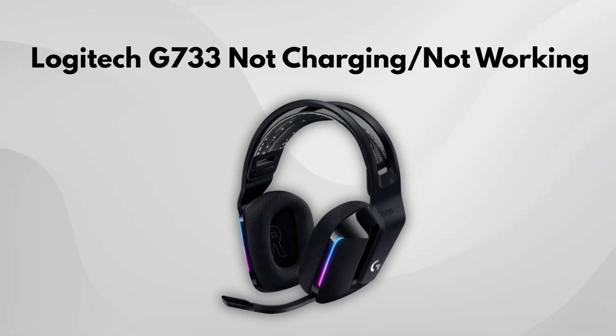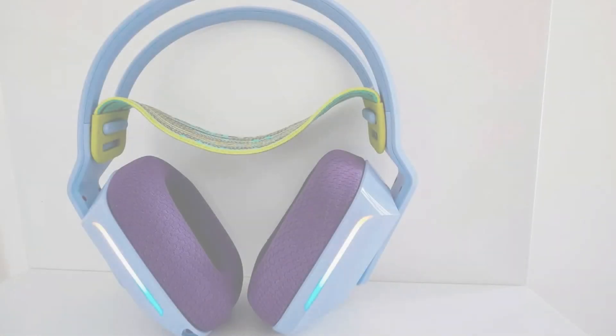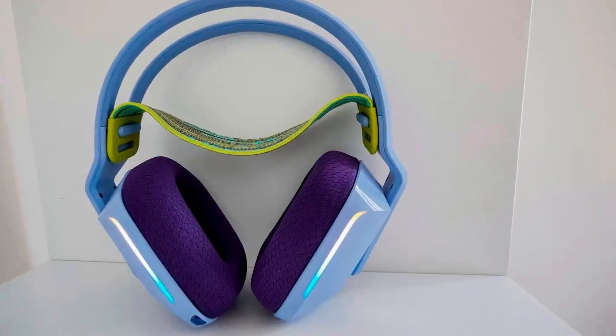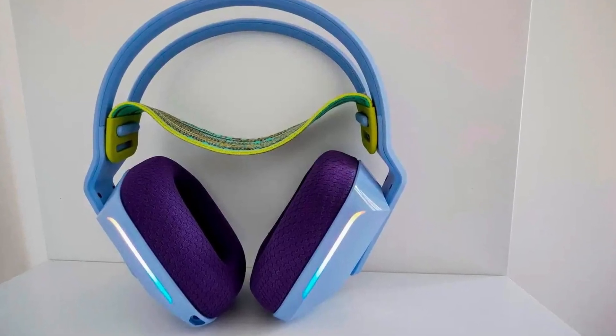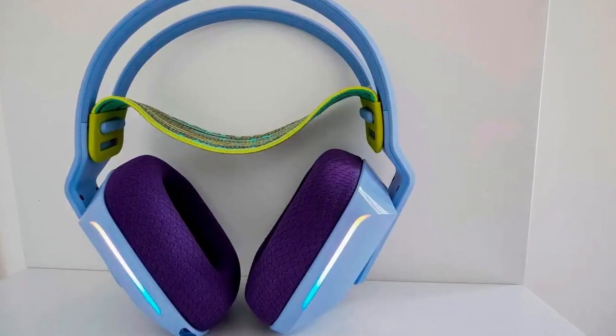If your Logitech G733 headset isn't charging or turning on, don't worry. There's a simple reset method that might fix the issue. Sometimes, all it takes is a quick reset to get things working again. Let's go through the steps together.